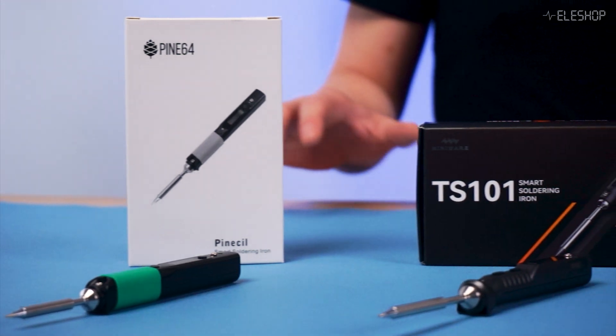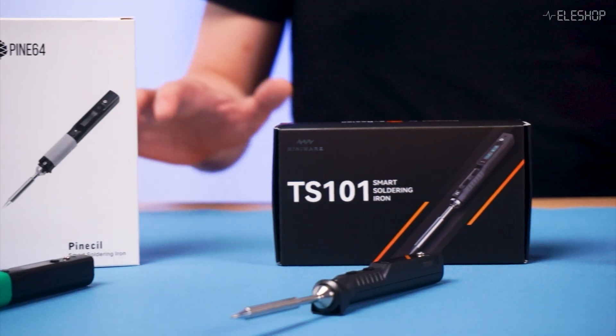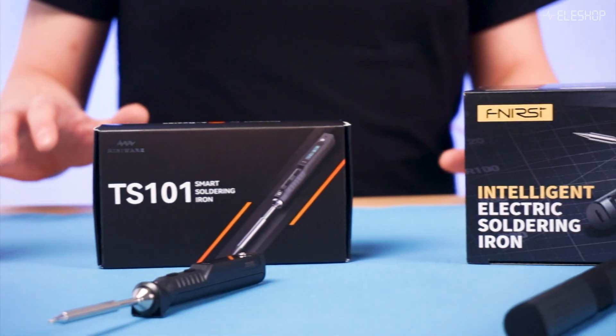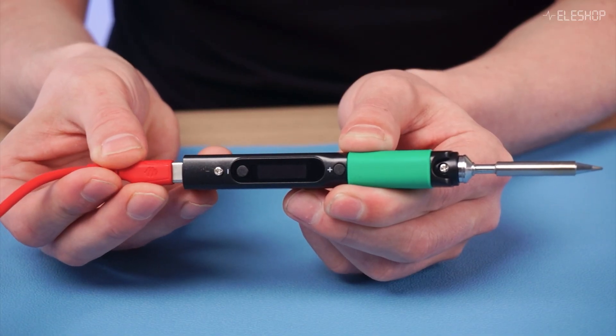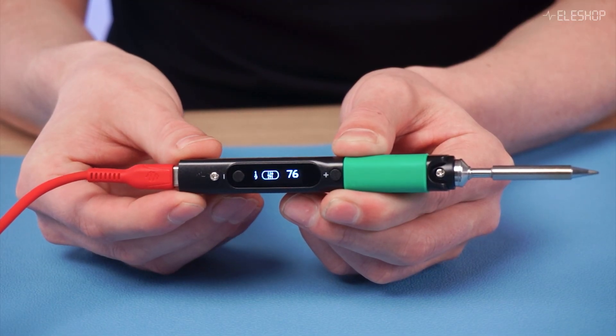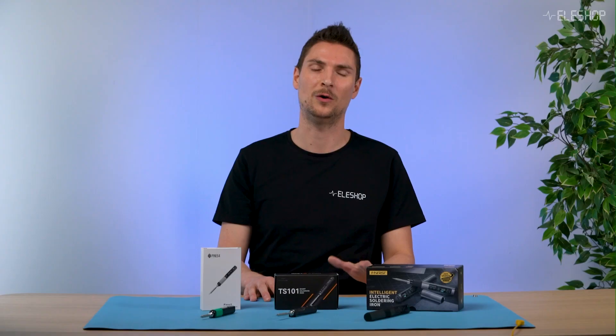Let's find out. USB-C soldering irons have gained popularity for their flexibility, portability, and lightweight design. Unlike traditional models, they can be powered by a USB-C source, like a power bank or wall adapter, giving you the freedom to work anywhere without bulky cords.